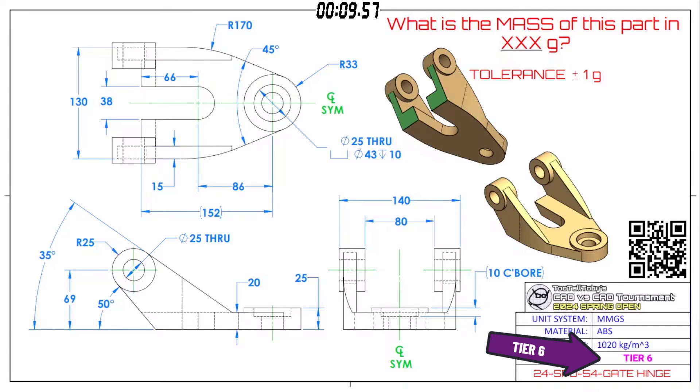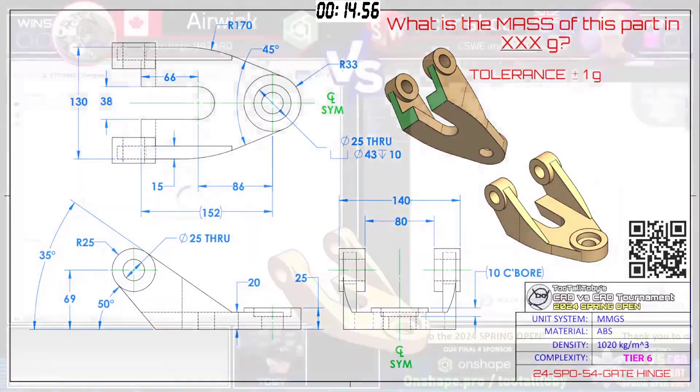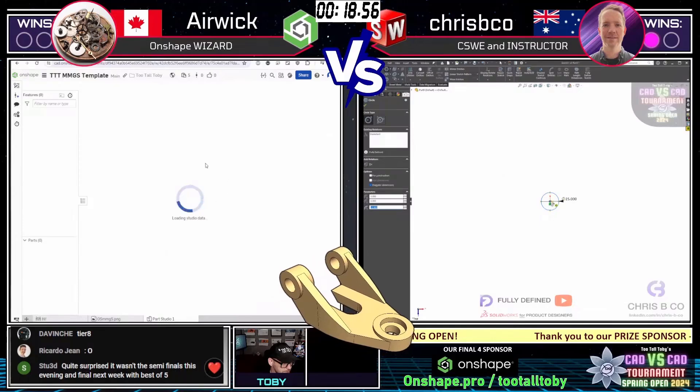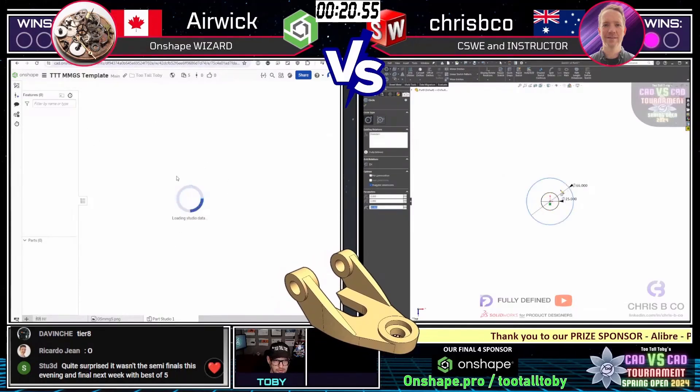This is MMGS, ABS as the material. It's called a gate hinge. And here we go — just that quickly both of our runners have grabbed a screen capture and are jumping into their CAD.